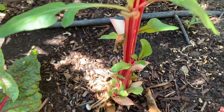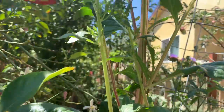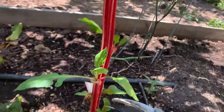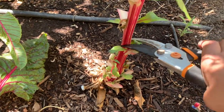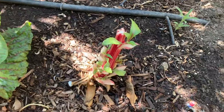Same thing with this one — it's very very tall now, you see it growing super tall. So I'll just cut this here and then in a week I will see a lot of new sprouts from here.